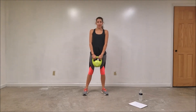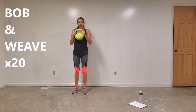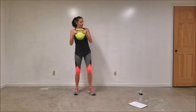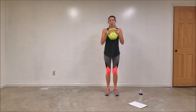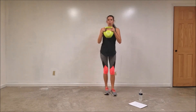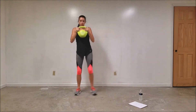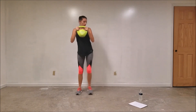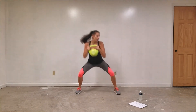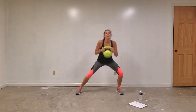This next move is called the bob and weave. We'll do 10 on each side. Nice firm grip on the handles — we go down and up, down and up. Bob and weave on each side. It's crazy how much of a difference this little guy can make. Three, two, and one. Nice work.